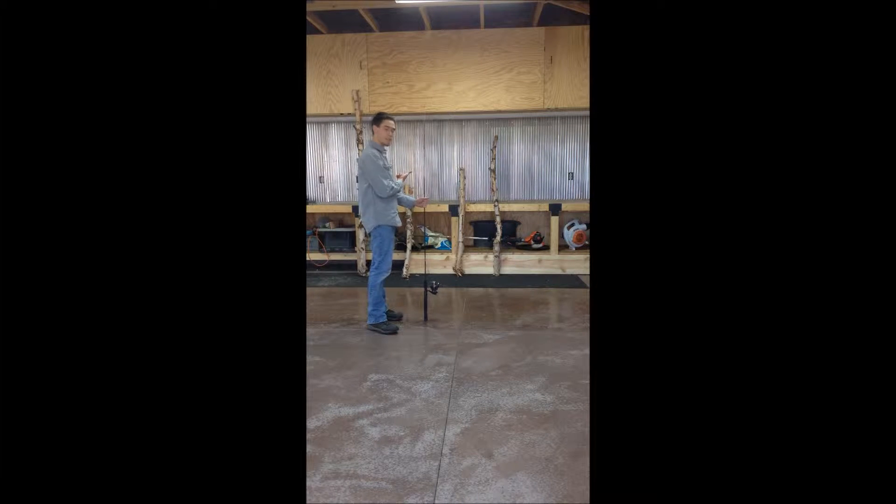Welcome to Jacob's Titzer Outdoors — that's a fake forest — and today we are having part one of a two-part series on the Eureka Apollo 2 tent. In today's episode we'll be pitching the tent. Stick with me.